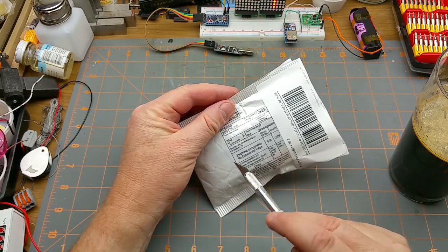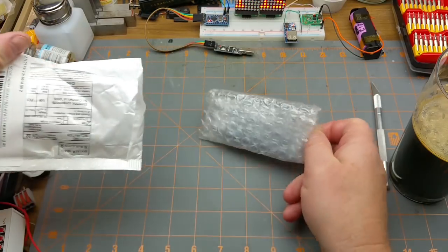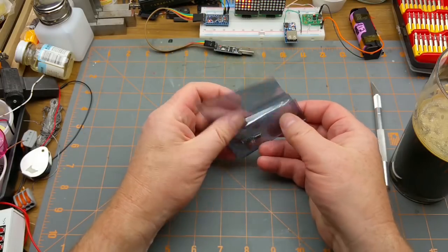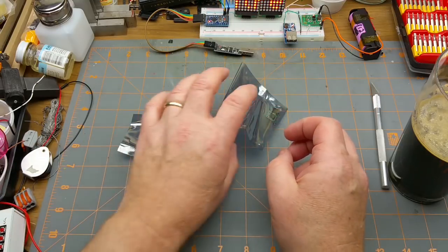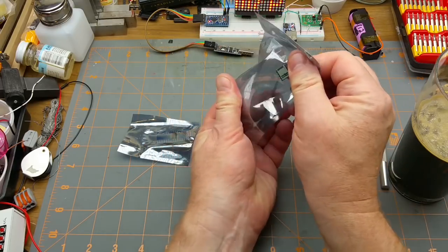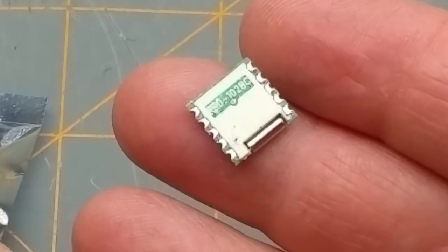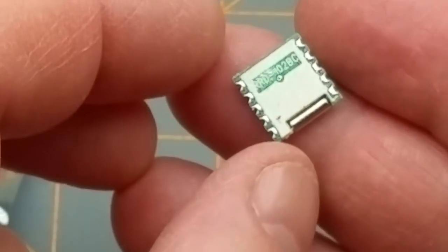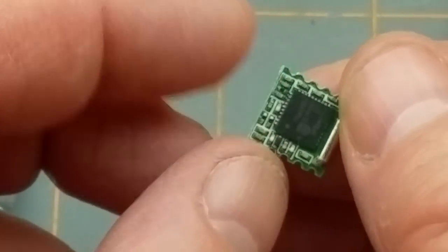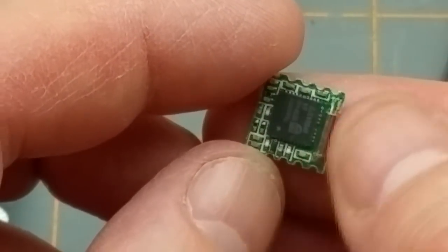Next in is another 'electronic components, no commercial value' package — I love that it's always so mysterious. A couple of static bags with different things. Two itty-bitty modules — let me try to read the markings. I can make out RRD-102BC and something — a resonant component I'm guessing, but that's really hard to read. It looks like TEA5767 by Philips.